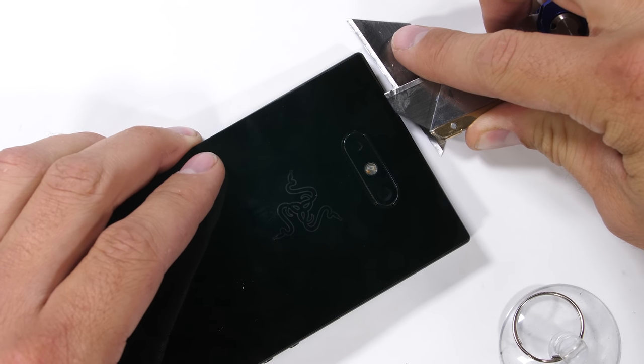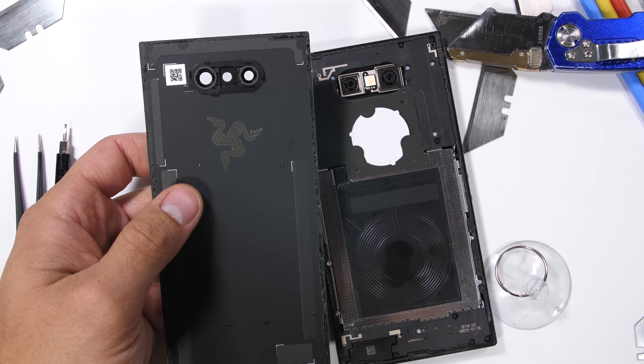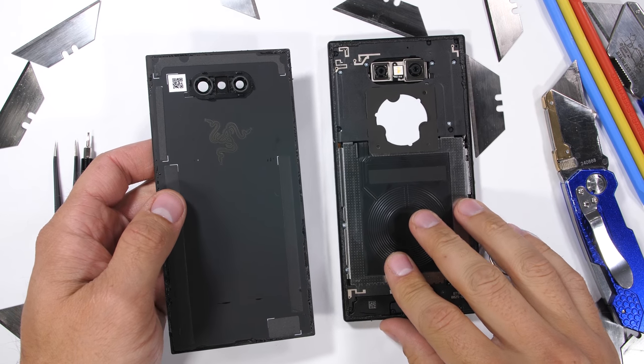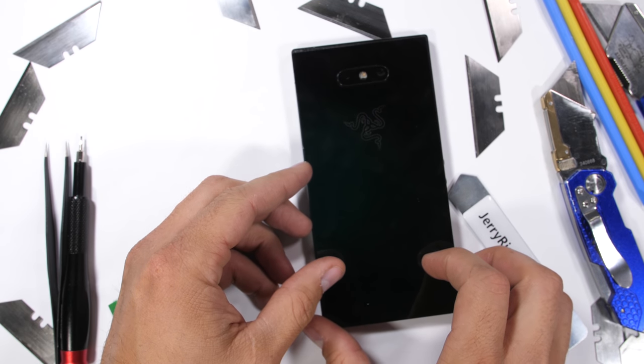Once it's all sliced, the full slab of glass can pull away from the device, revealing the large black wireless charging coil in the center, and the white LED pad for the Razer Snake logo right below those dual cameras. At first glance, it's not as interesting inside as some of the other clear phones I've made, but maybe this minimalist Razer vibe will still turn out good.